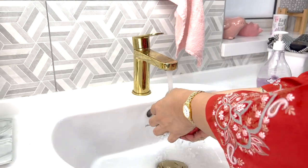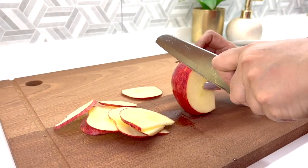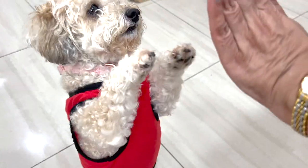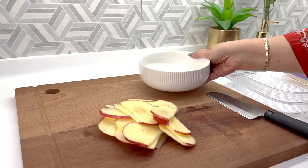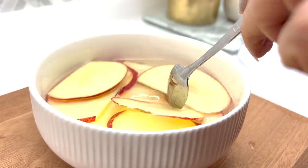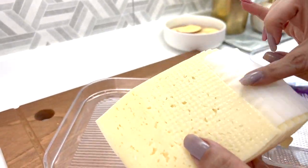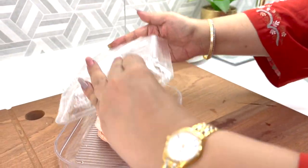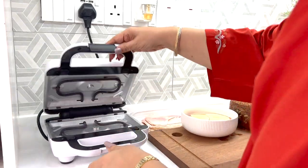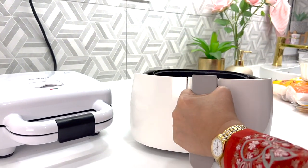I'm starting with washing and slicing up a crispy, juicy red apple. Zoe really loves apples, so she's going to get a couple of pieces. Next, I have some sliced cheese and also some ham. I'm heating up the panini press before putting some curly fries into the air fryer.